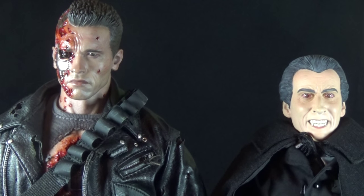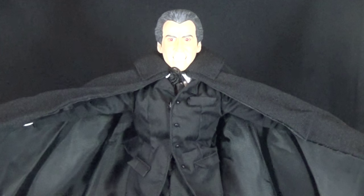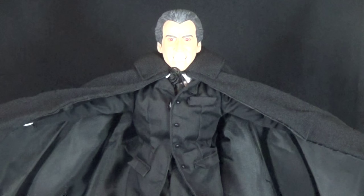Here we have Dracula next to what I consider the standard for one-sixth scale figures: Hot Toys. Maybe Christopher Lee is a little short here and should have been on a slightly larger body, since he's barely up to Arnold's shoulder — once again, a very tall man. But it is cool to see the two side by side, and I feel like this Dracula figure is definitely closer in quality to the Hot Toys piece than to the Sideshow piece, which is pretty impressive.